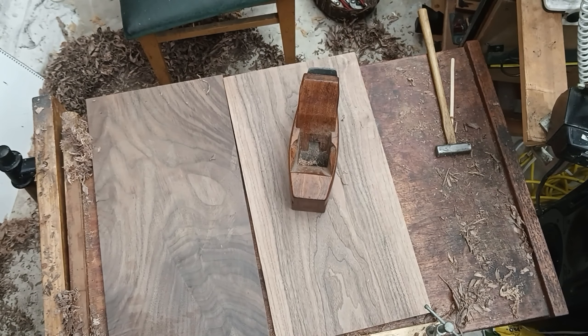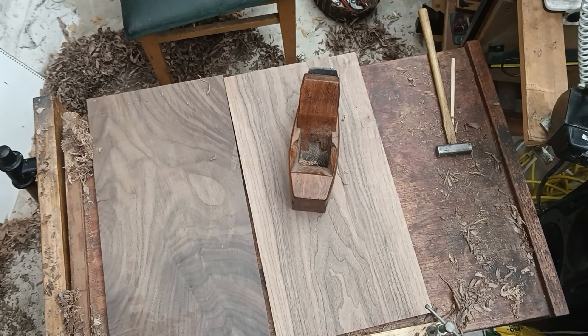Once done, I took the smoothing plane to both boards, and there we have them — the viola and violin boards ready to go.